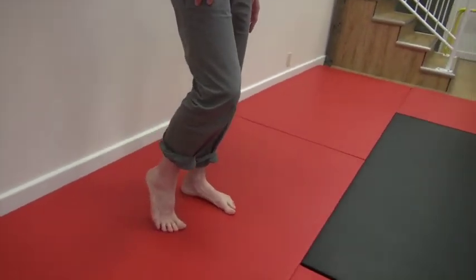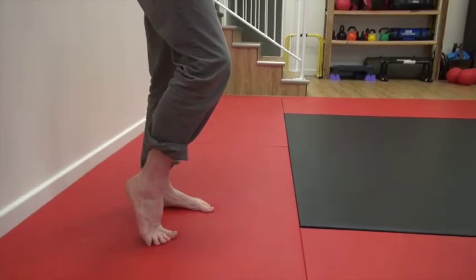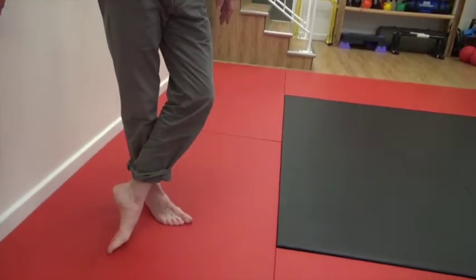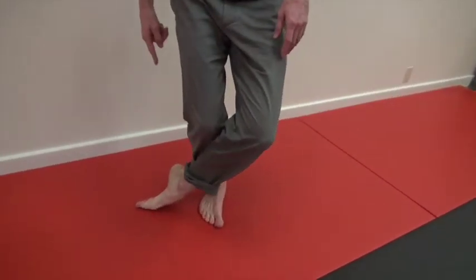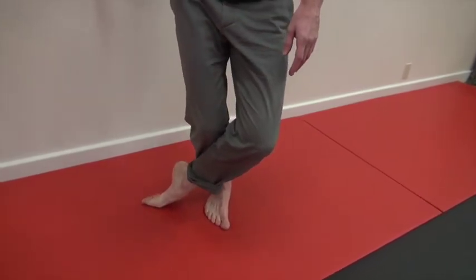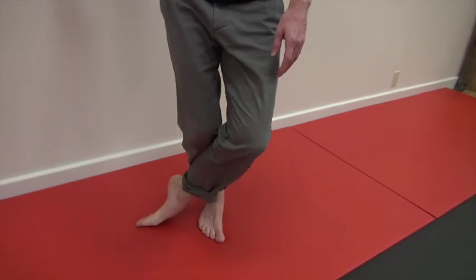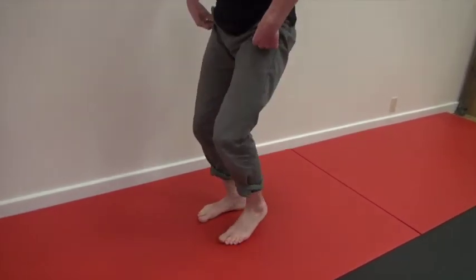Go forward and backward about ten times, really getting those toes nice and mobile. Another way to get that is to place the foot onto its back and use your knee to drive forward ever so slightly — that's going to get a nice stretch in the front of your ankle and the front of the foot. Hold onto a wall or a chair here for support.